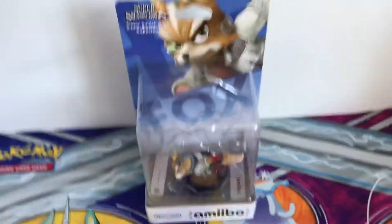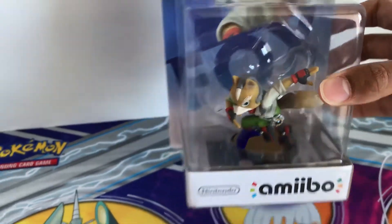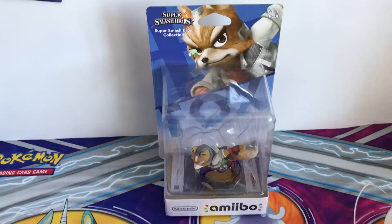So this one is brand new, however the plastic is kind of a bit loose, so I'll try an unboxing and see if I can put it back together. If not I would just get another one of course, and see what I can do.